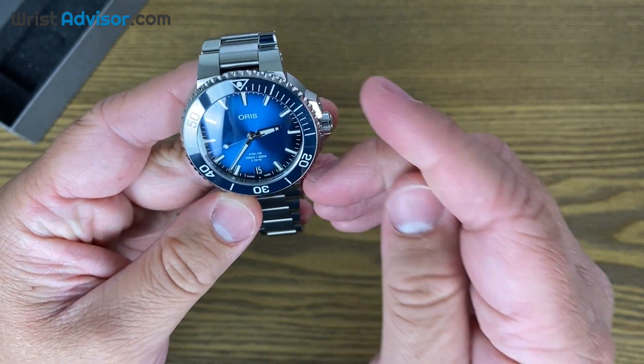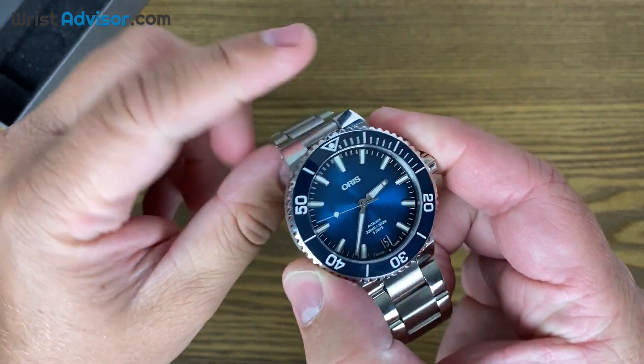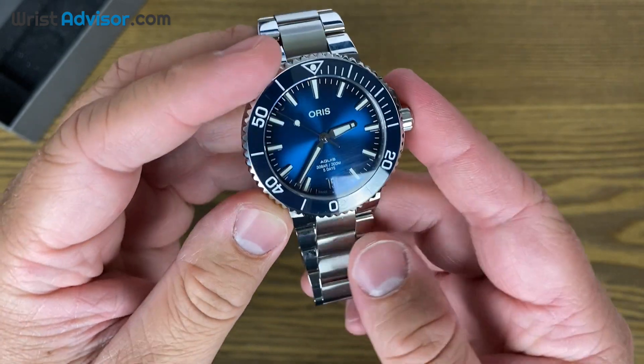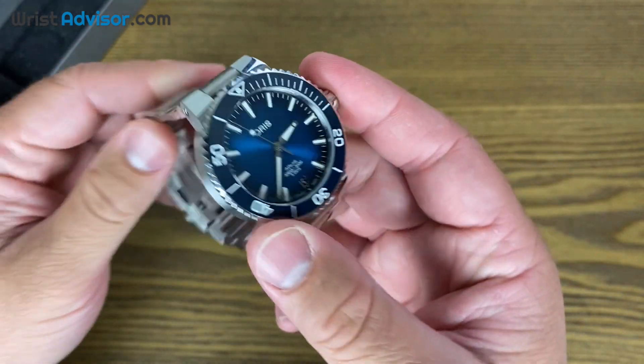Before we get into some of the specs and features of this watch, I just want to commend Oris. I think they have definitely listened to what their users and their fanbase have wanted, and you're seeing a lot of this in this watch.